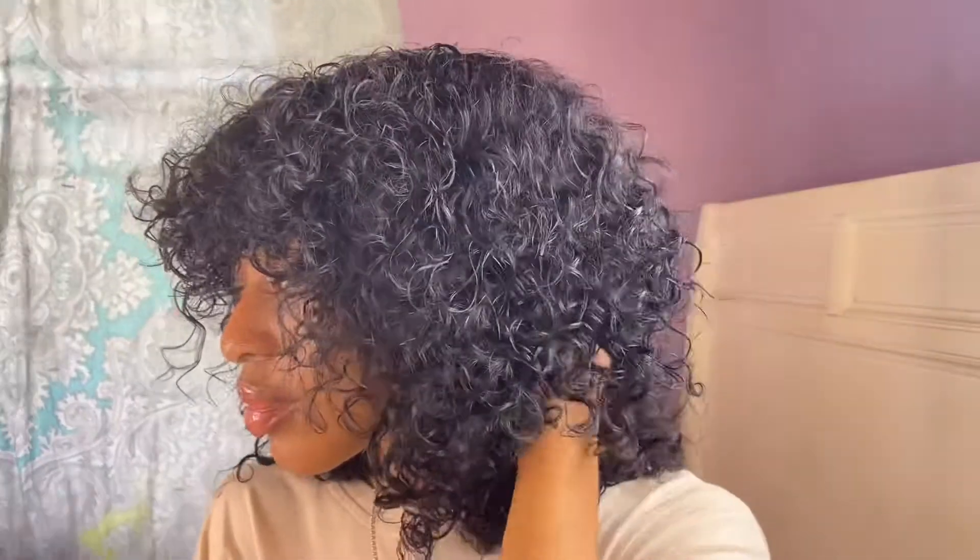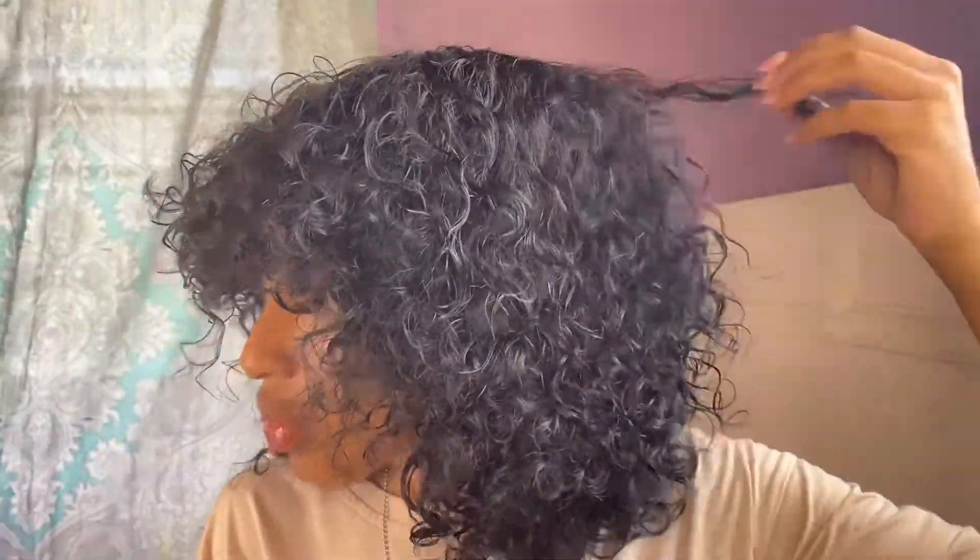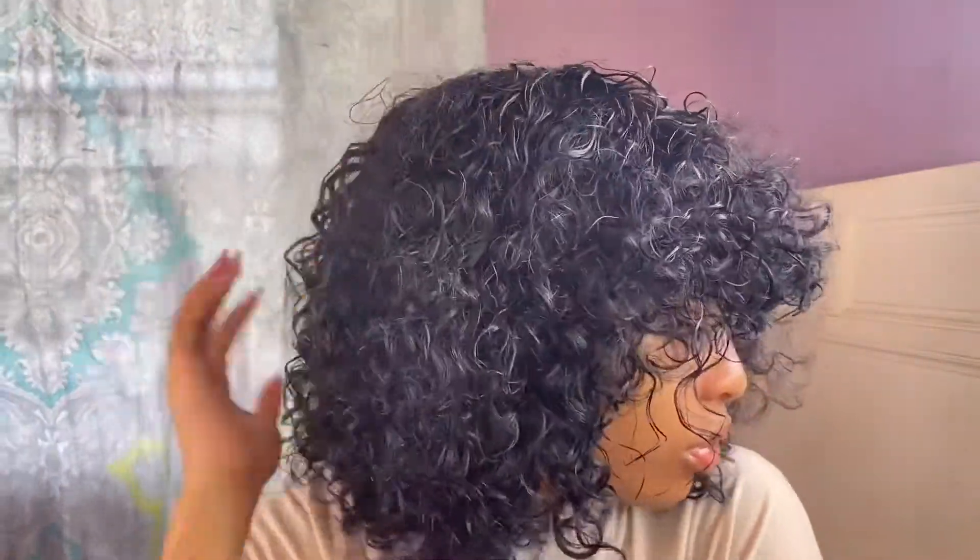I absolutely loved how fluffy and curly this wig looked even after just some scrunching. This is the final look of the wig while it's fully dried — this wig is perfect for those who want to get a quick summer look on the go.